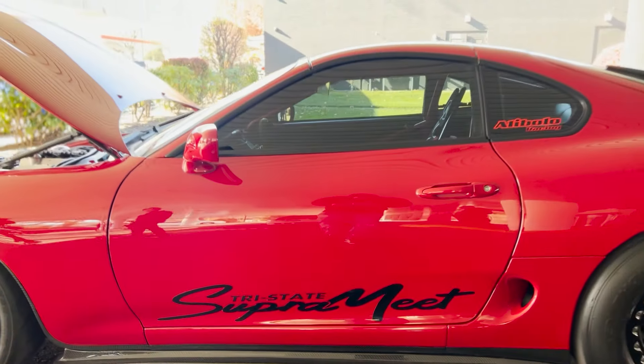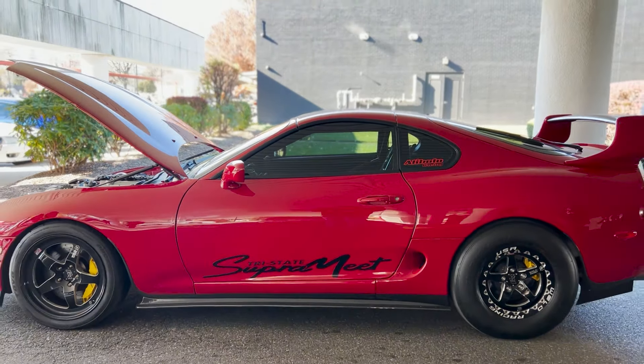Hey guys, Dave LaCounte with Head Games Motorworks. Today we're back with another teardown video on a 1500 horsepower 2JZ Superhead. Check it out.